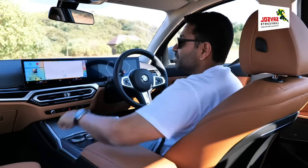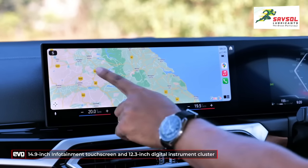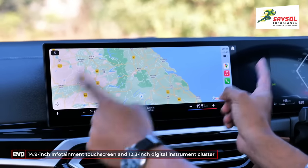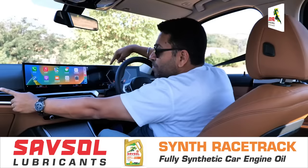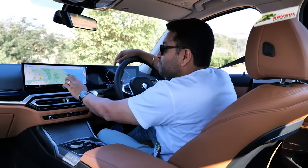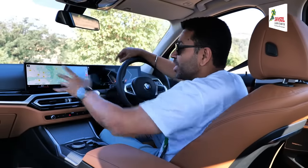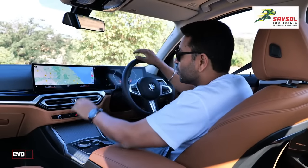This is the BMW curved display — 14.9 inches for the infotainment. It's really wide, and your Apple CarPlay and Google Android Auto display goes completely edge-to-edge. Just look at the maps — I've never seen maps so huge, and the clarity of the display is excellent. Apple CarPlay never looked so good.